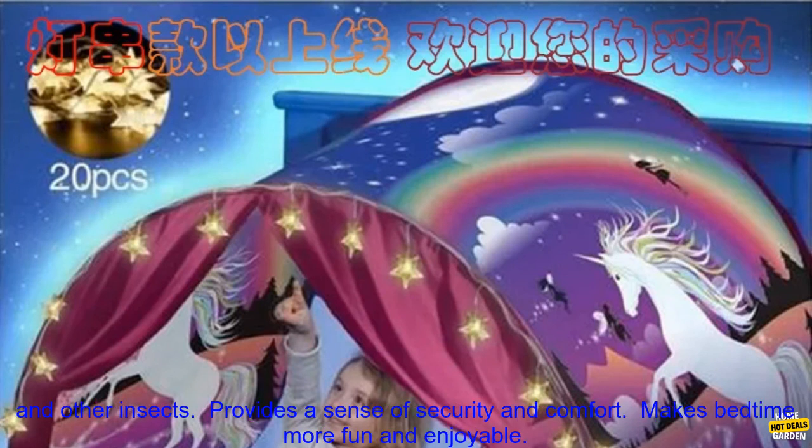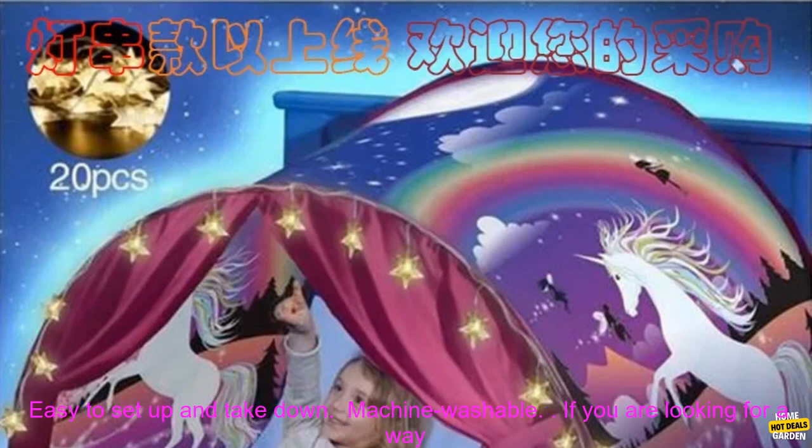Here are some of the benefits of using a Bed Mosquito Net Bed Spread: keeps your child safe from mosquitoes and other insects; provides a sense of security and comfort; makes bedtime more fun and enjoyable; easy to set up and take down; machine washable.